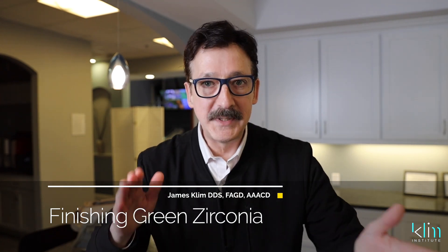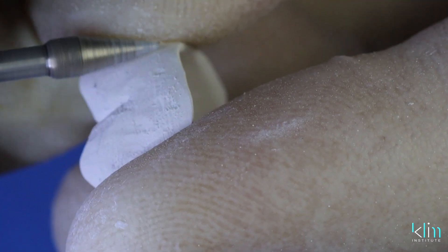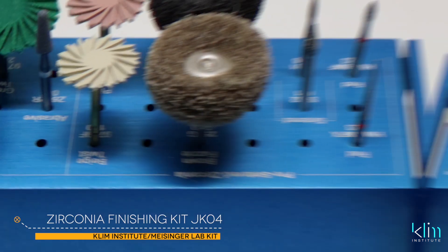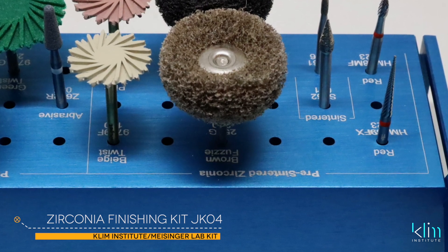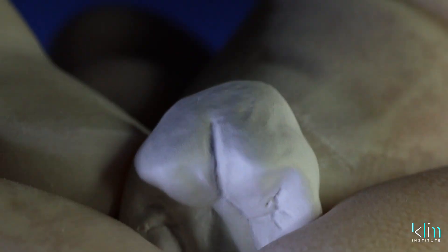Finishing green zirconia with the products we have today — whether we infiltrate, stain and glaze, use a multi-layered zirconia block, or all three combinations — I like to do my shaping, texturing, and luster finishing before we sinter. That's what this video is about. We're going to go through the JK04 Meisinger finishing kit, using the pre-sintering side of the kit to finish the green zirconia.